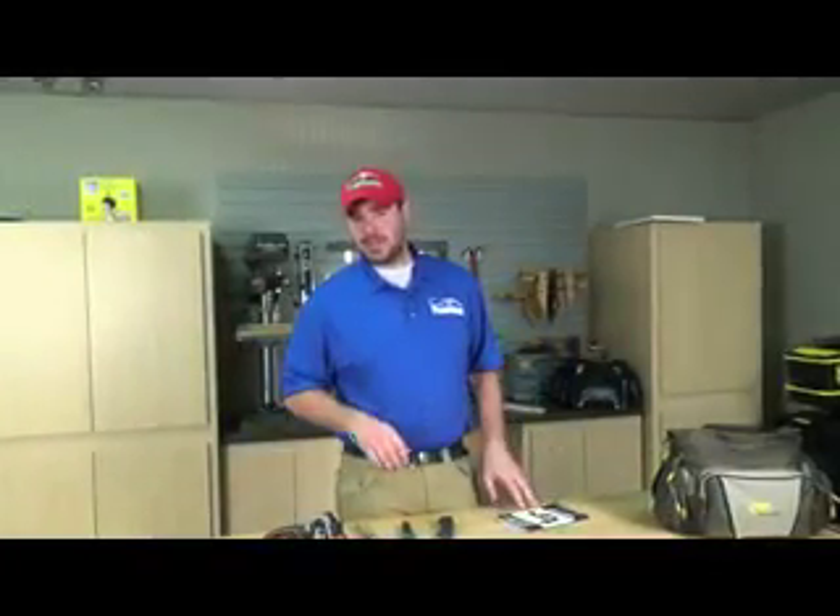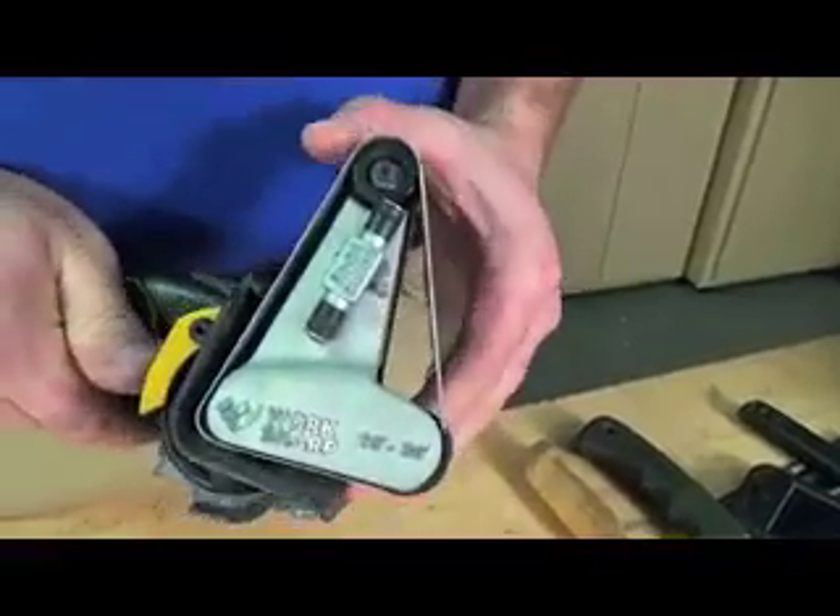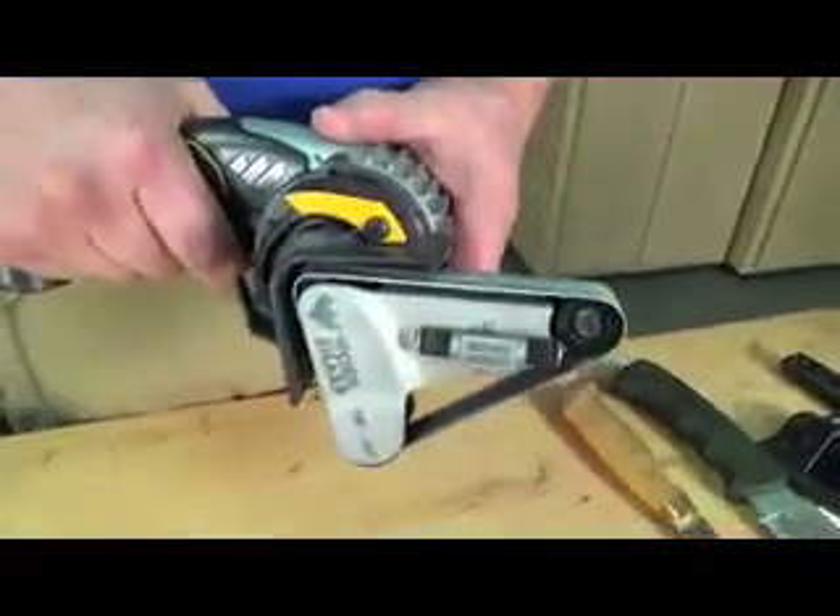You'll want to keep the Work Sharp User Manual close by. It has all kinds of information like which belt to select for which kind of knife, which angle to use, and at which speed to run the sharpener. There are also some cool aspects about the sharpener you may not know just by looking at it — you can literally remove the cassette, adjust the head angle, and use that to sharpen a lawnmower blade or a machete that might be held in a vise.